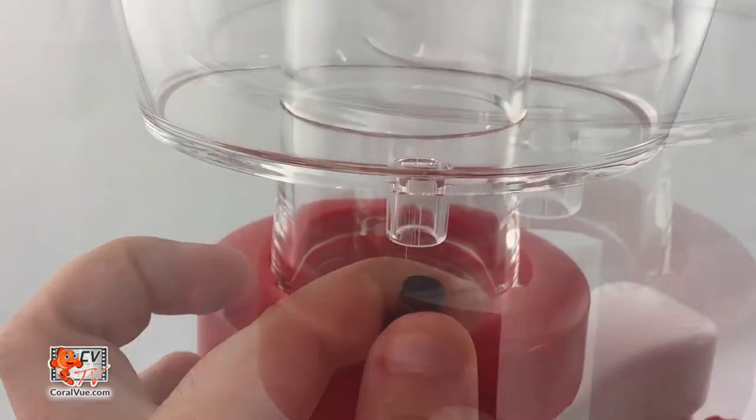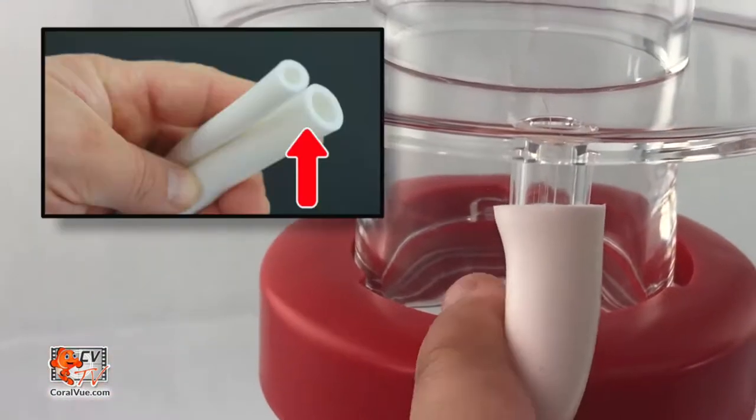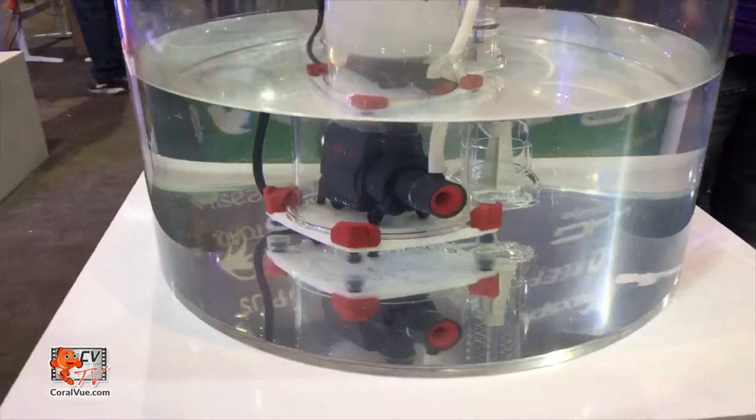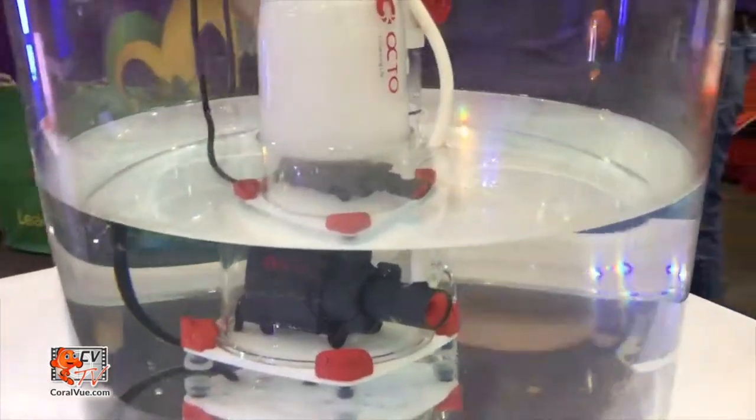The collection cup comes with the optional drain if you wish to run the skimmate to a collection container. To do this, remove the black rubber plug and attach the drain hose, which is the larger of the two hoses included with your skimmer. With the output valve completely open, plug the pump's power plug into the electrical socket. A generous mix of air and water should now be filling your skimmer body.